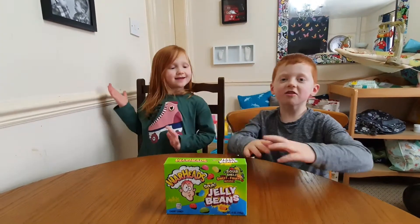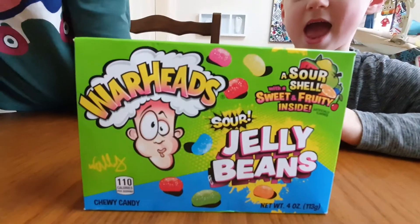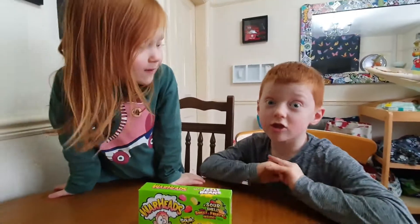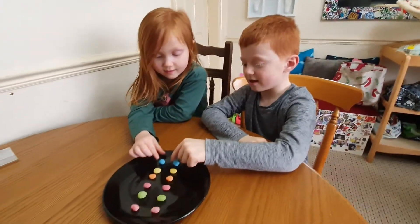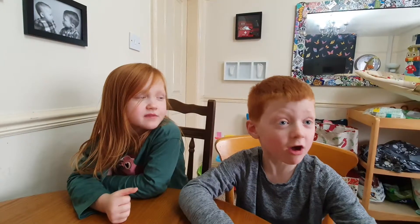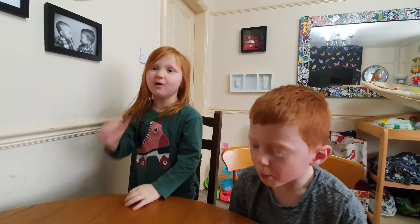Hi guys! So today we're doing another food challenge — Warheads Sour Jelly Beans. Let's start the jelly bean challenge. I've lined them up for you. First up is blue raspberry. On your marks, get set, go! I like that one. We like that one, but it's a little bit sour. Next flavour is lemon.